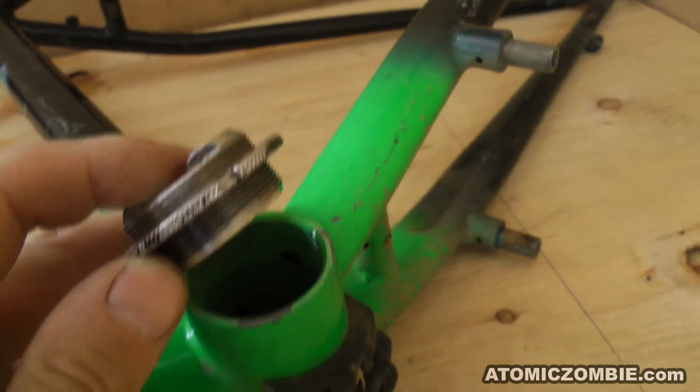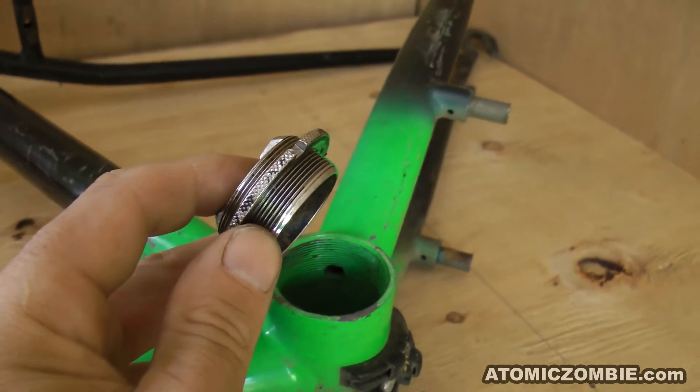Before cutting up the frame, remove the left side bearing cup and all of the bearing hardware from the bottom bracket.